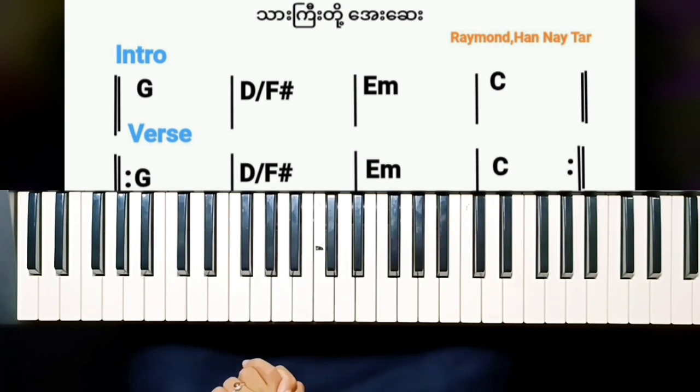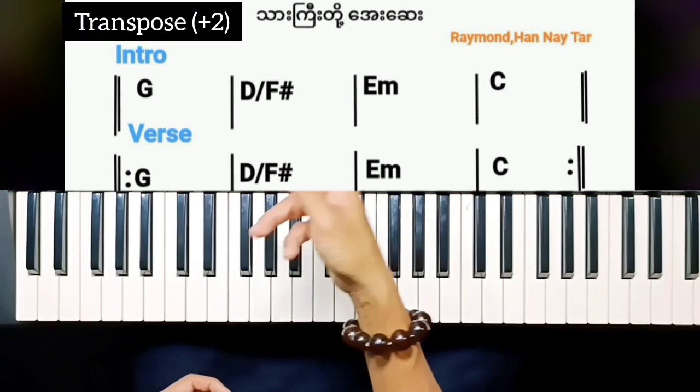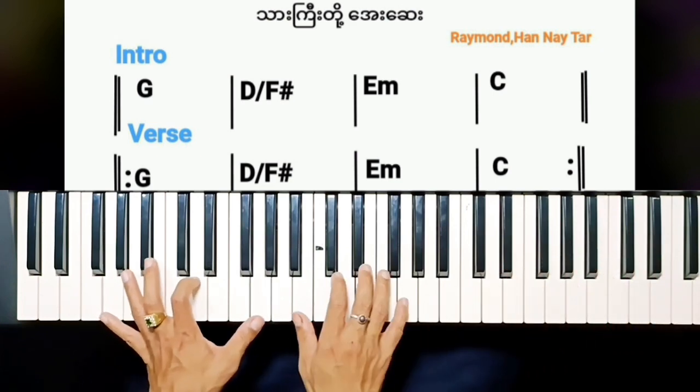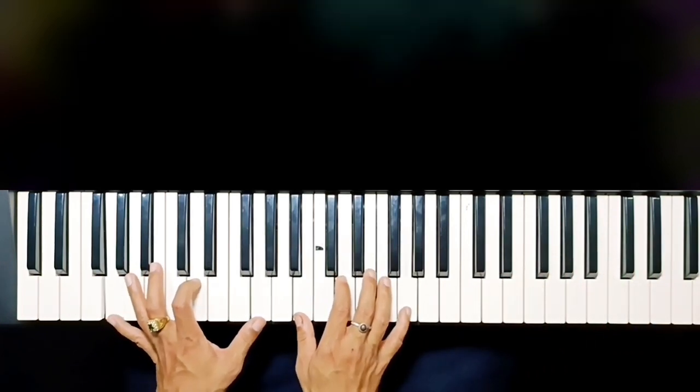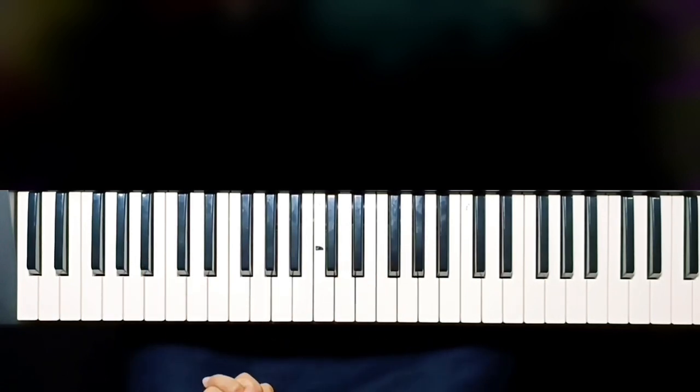There are so many different things that I enjoy in my life. Now, let's do the first one. Two, three, eight.